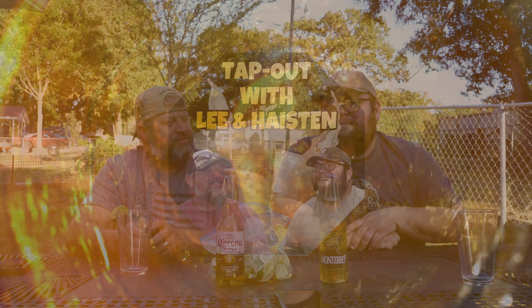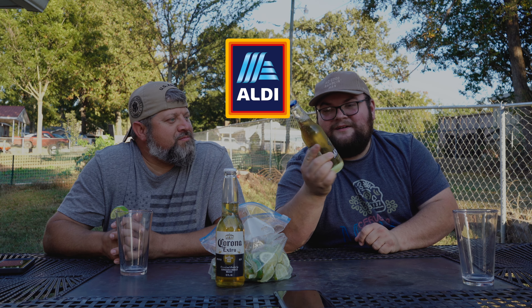What's up guys? Welcome back to Tap Out. I'm Haston. I'm Lee. And today we're going to be putting the Aldi Cerveza beer to the test. Cerveza.